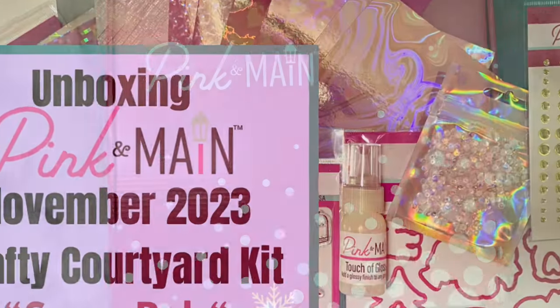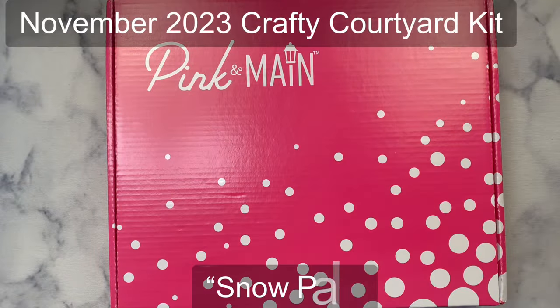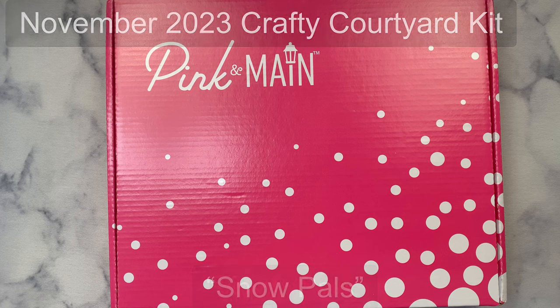Hello and welcome, this is Kendra and I'm so glad you're here. Today I'm unboxing the November 2023 Crafty Courtyard kit from Pink and Main called Snow Pals.